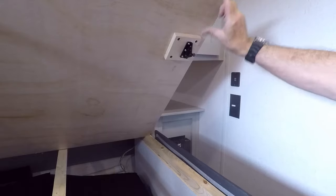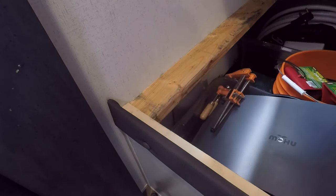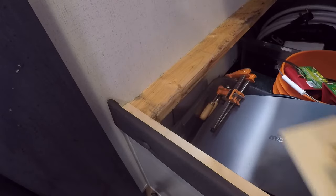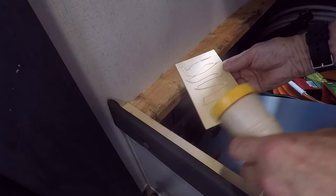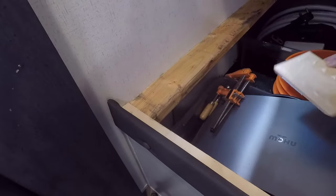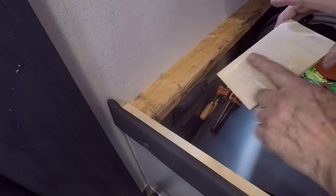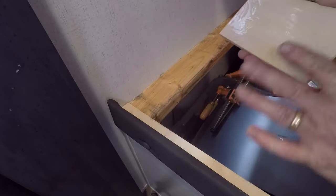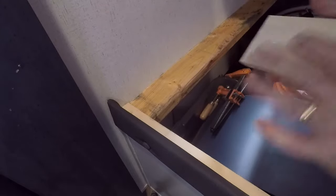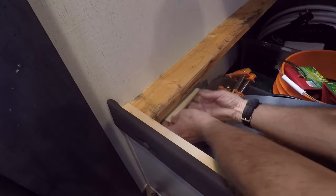I'll take these dimensions, mark them on the other side, and install that side. I'm going to add some reinforcing here just because the screws are kind of close to the bottom of the two-by-four. We'll let this set up and dry for a little bit before we do any more screwing on this side.